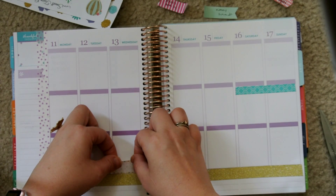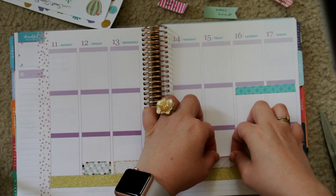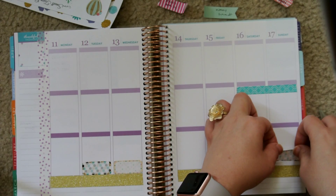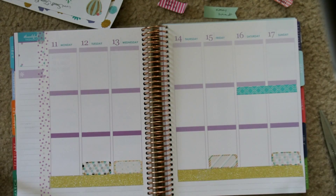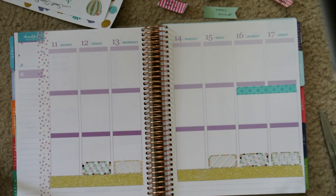The next thing I'm going to do is just lay out these quarter boxes that came in the kit. It came with six quarter boxes and I used five of them here to mark my workouts. I'm doing the 22 Minute Hard Corps, so I'm just laying those down.